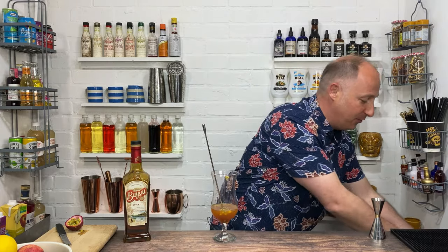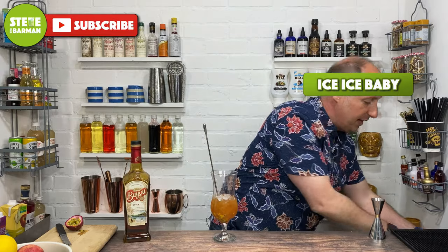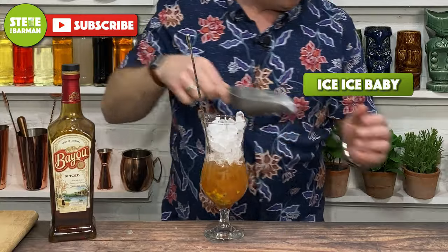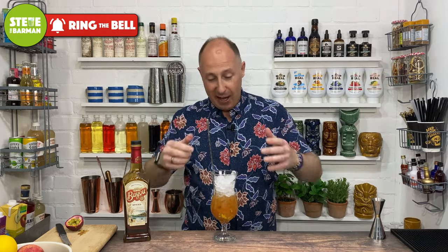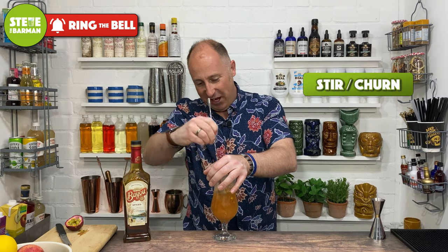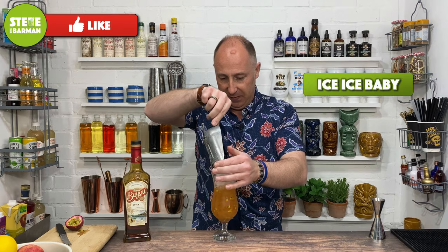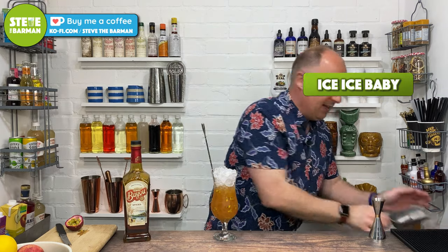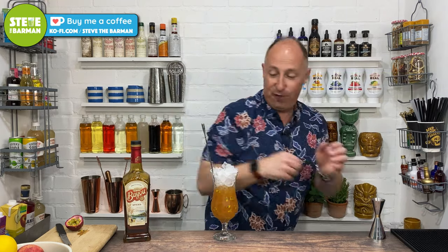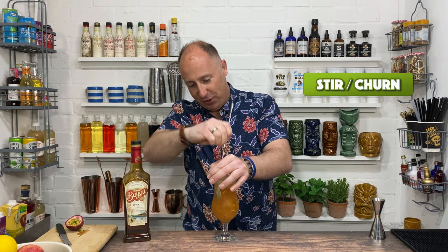I'm just gonna whack some crushed ice in there now. Three quarters fill that with crushed ice. Now I'm just gonna churn the cocktail, blend it all together, bring all those ingredients together. Give it a good old stir through. Then I'm just gonna top that up with more crushed ice — little bit more — one final churn. Get all those passion fruits in there.